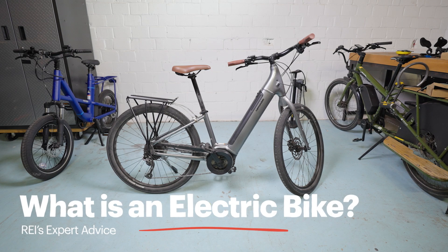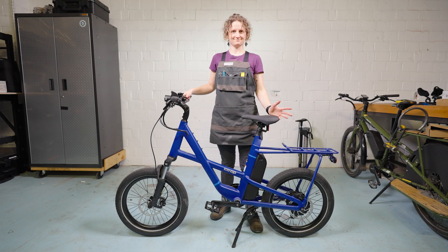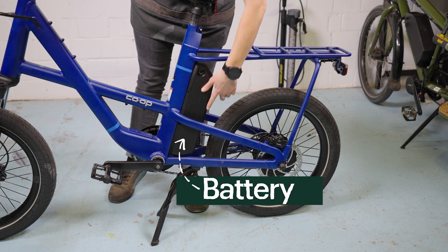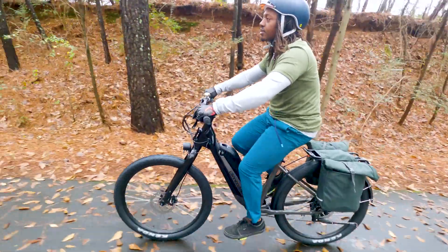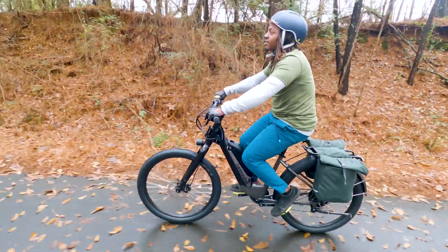What is an electric bike? An electric bike is just like a normal pedal bike with the addition of a battery and an electric motor to assist you. They sense when you are pedaling and give you a boost to make it easier.